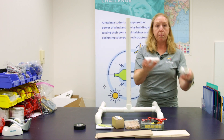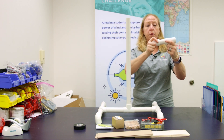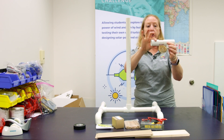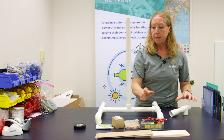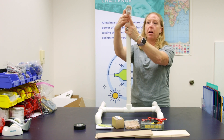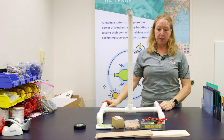The last piece is what we call the nacelle — this is where we're going to insert the generator. You've got your coupler with your small PVC piece attached to an elbow, and that is going to pop onto the top of your tower. So there you have your PVC tower.